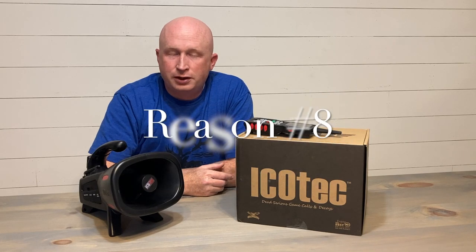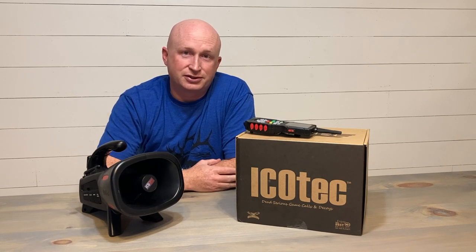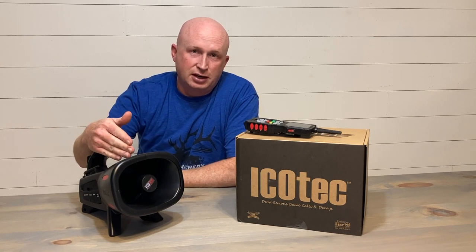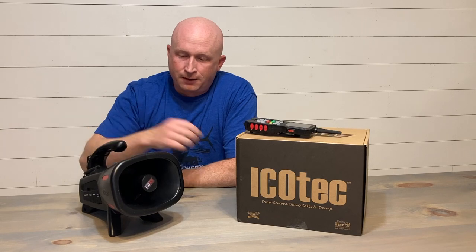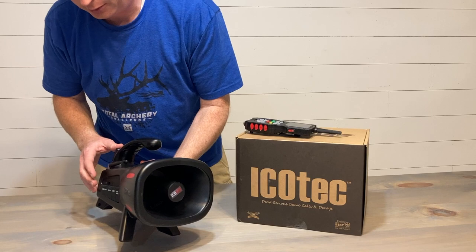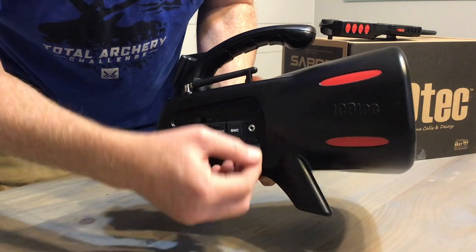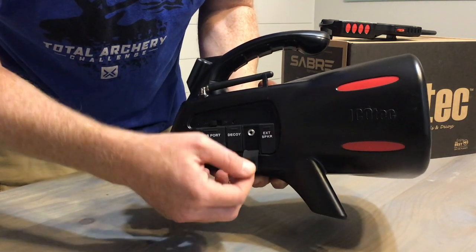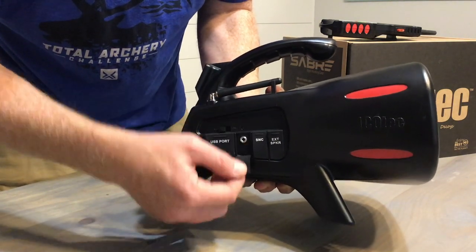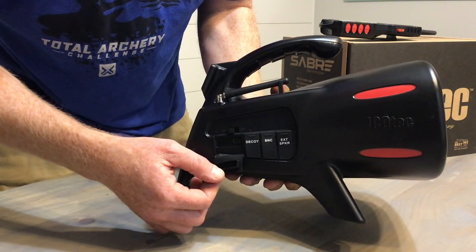Number eight: at 280 sounds I don't know how many people would actually use it, but there is a sound library on icotech.com. The sounds specific to the Saber machine will be free to download. The machine can hold a couple hundred more sounds beyond the built-in 280. On the side view you've got an external speaker port, a sync port for downloading additional sounds, and a decoy jack — and you'll need that sync port to update the remote after downloading new sounds.